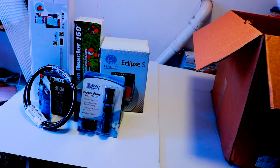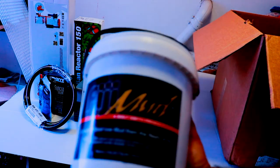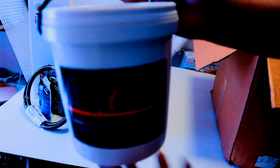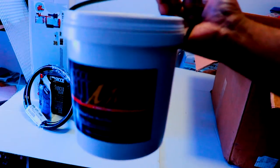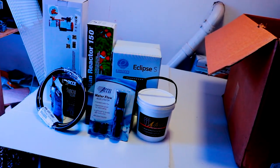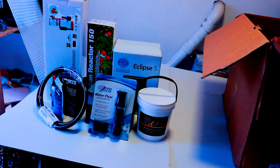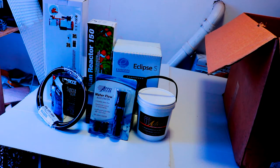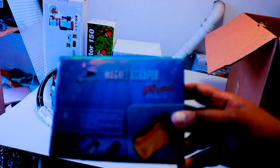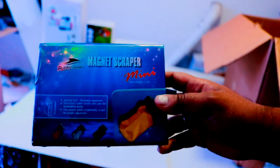This right here is Walt Smith Fiji Mud — this will be going in the refugium section of my sump. It's about six pounds, so hopefully we'll get a nice deep mud bed in the sump refugium section.